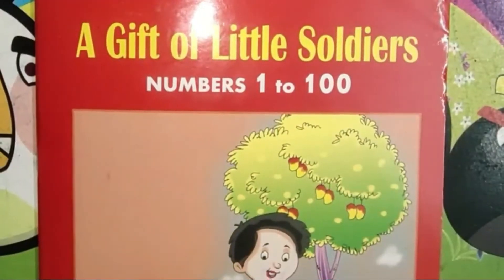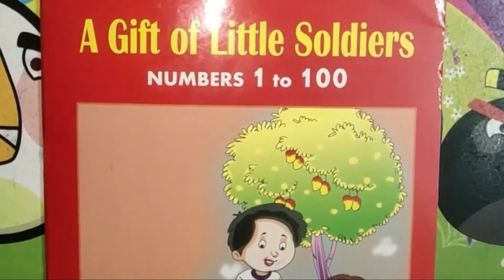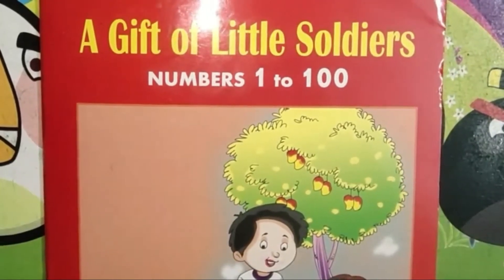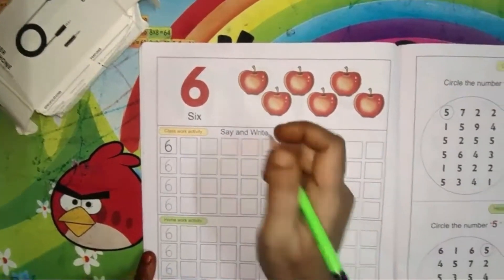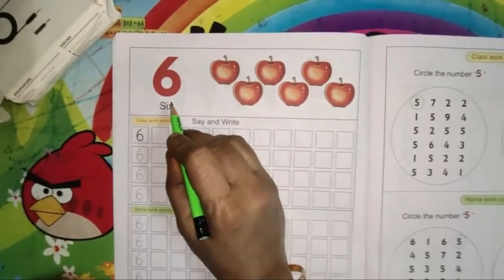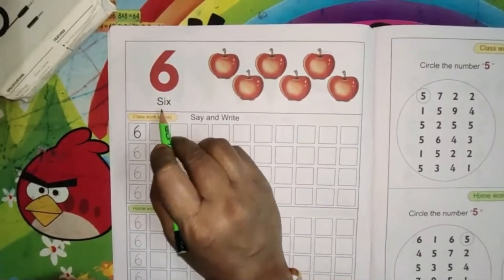Children, please take out your Little Soldiers book from your student's kit. Open page number 10. Today we are going to learn how to write number 6. S-I-X, 6.